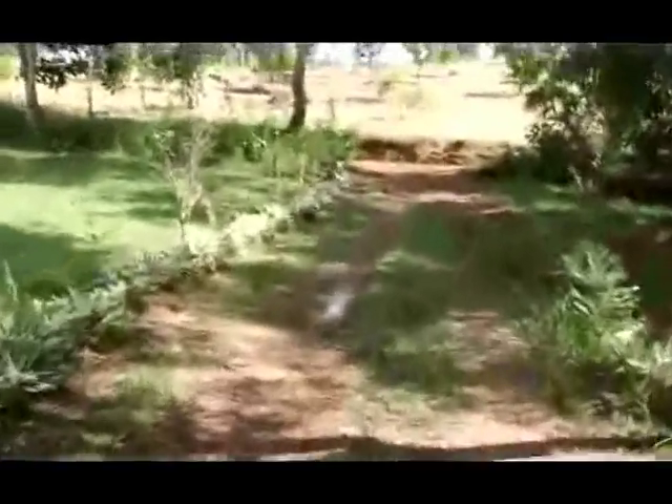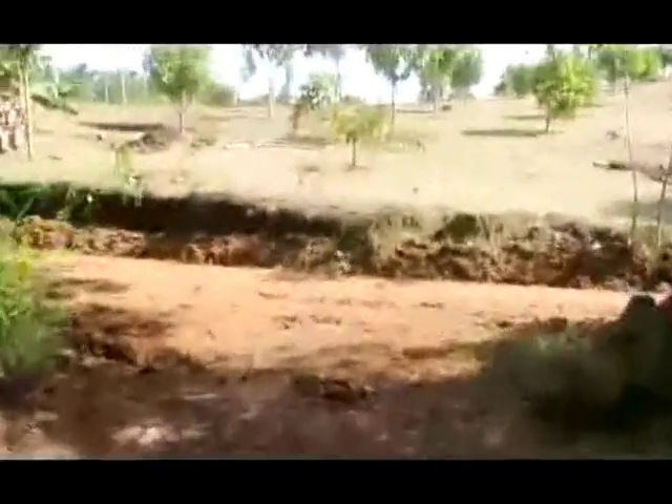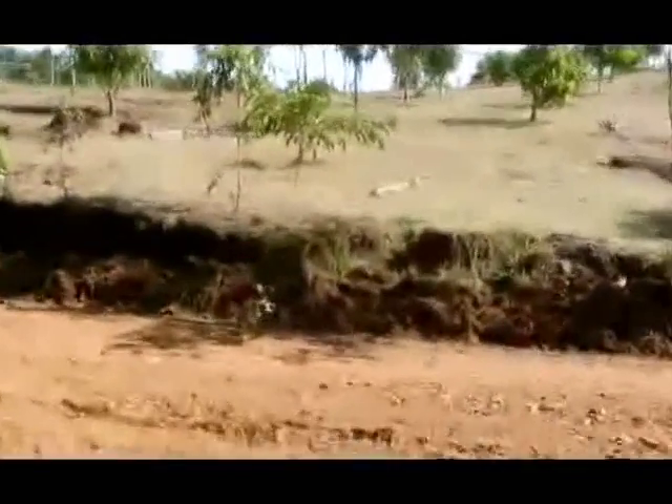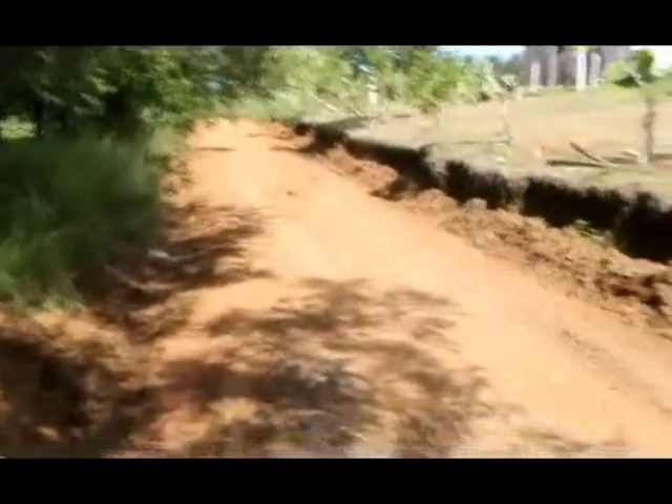They just came in with the grader. It's been raining a lot this year. Usually we go six months, seven months without rain, and four to five months in the rainy season, which is generally October, November, December, January, and maybe a little bit of February. This year it never did stop raining. But still the grader came through.